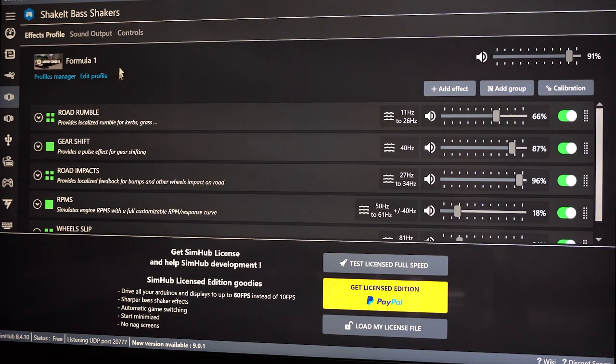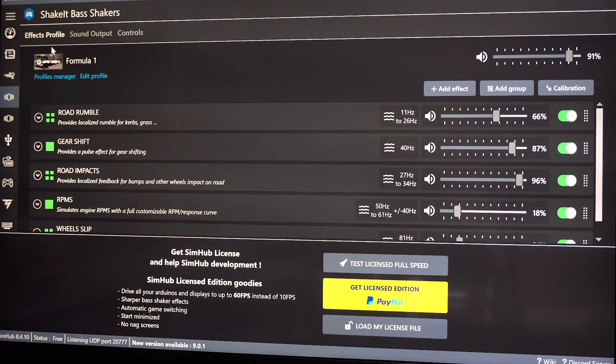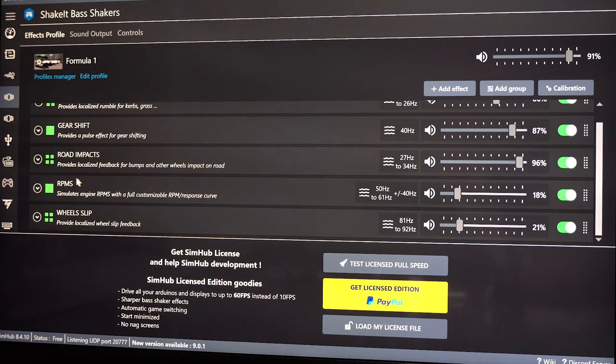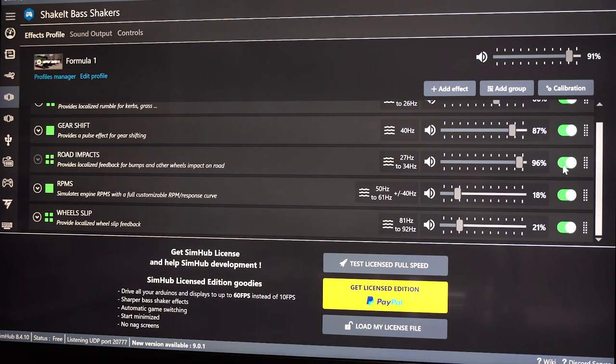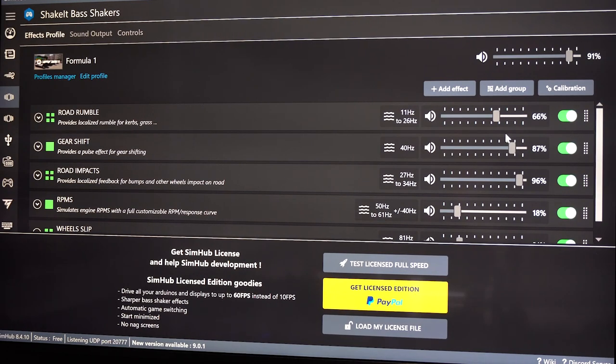You click that and this is where you're going to play with your effects. I have these effects configured: road rumble, gear shift, road impacts, RPMs — I don't even know if that's RPM or RPMs — and wheel slip. They say use three things to start, but I have five configured. If you want to add an effect, you just add it from the list.